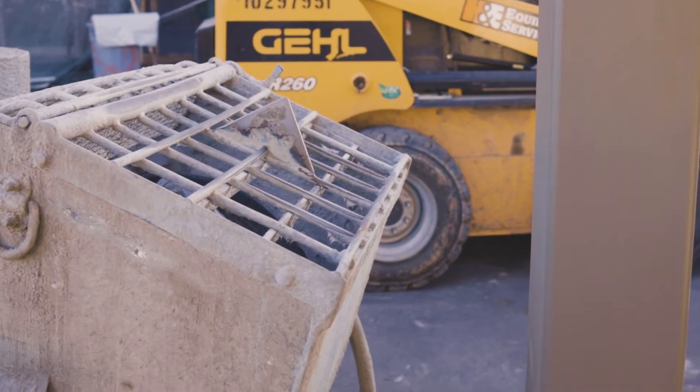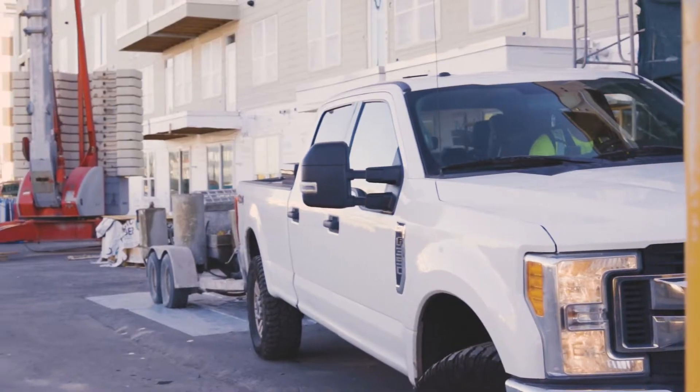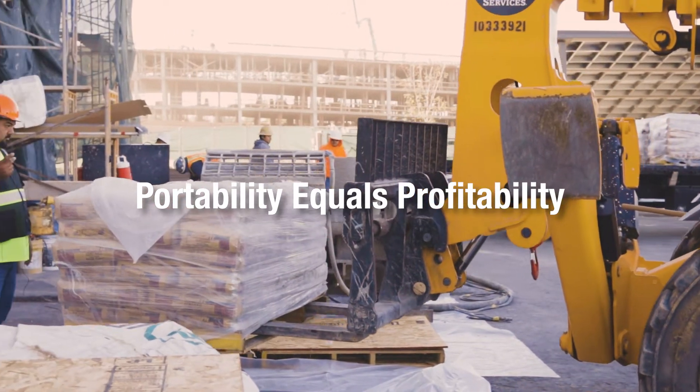I can move my station. These guys are building the station behind me right now. Tomorrow I can build it somewhere else. I don't have to worry about moving sand, getting rocks in the sand. The pump's just going to keep on going. Guys are going to keep on going.